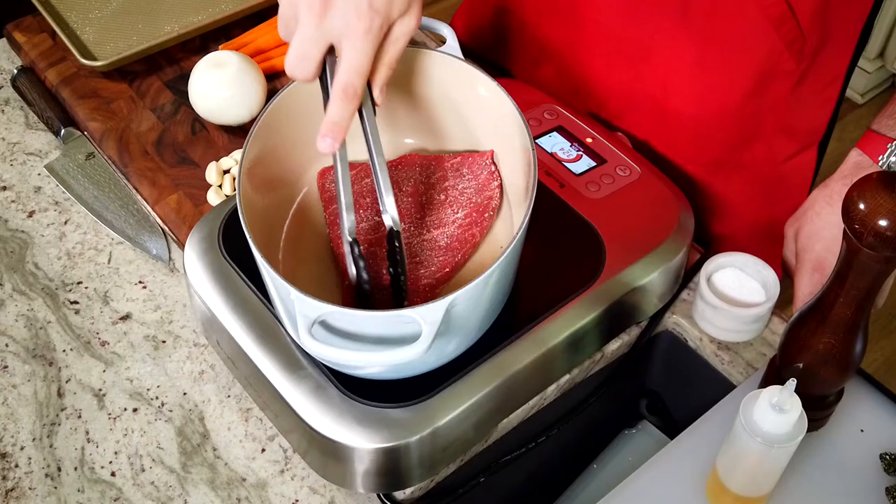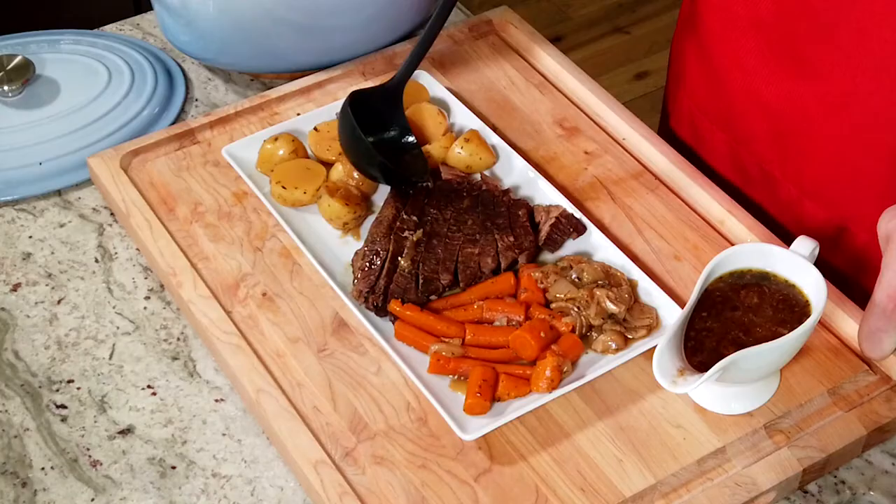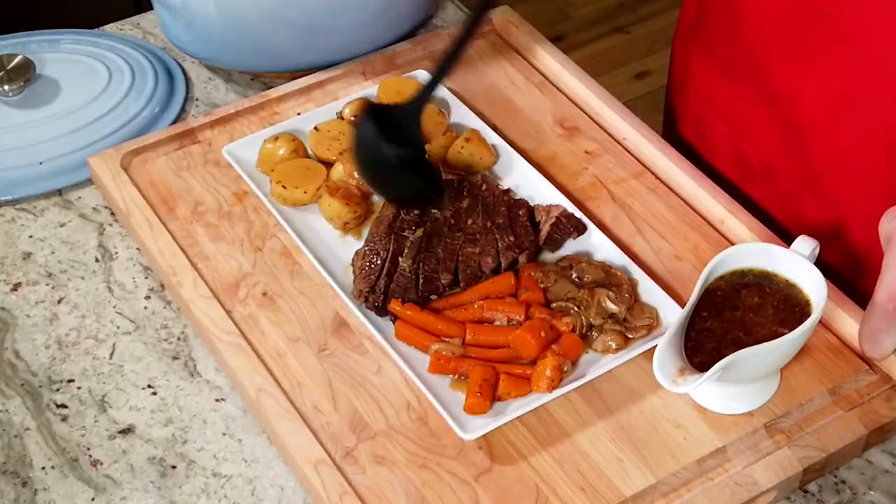Hi everyone, welcome to Mitch in the Kitch. Today we're making pot roast. It's one of my favorites. It goes in the oven, cooks away for a few hours. The hash just smells delicious. Obviously, eating it at the end is the best part, but it's just a dish that makes you feel good and reminds you of being at home on a Sunday. We're going to go ahead and recreate that today.